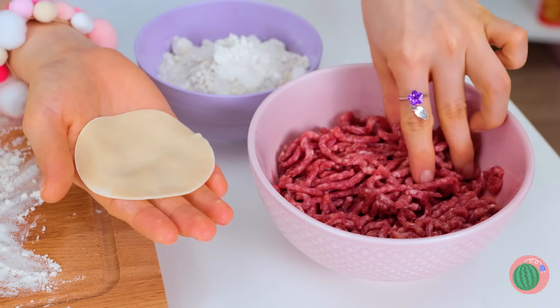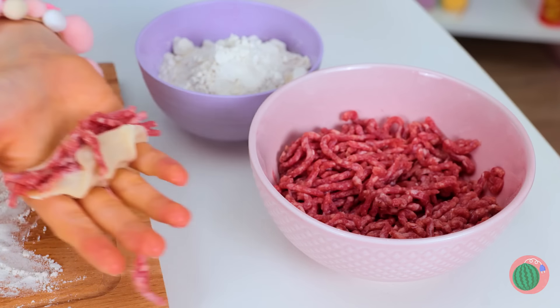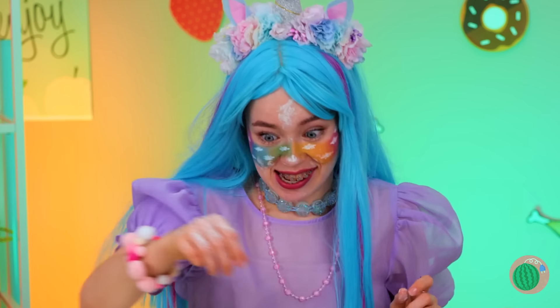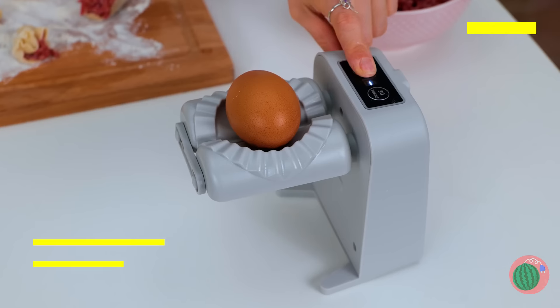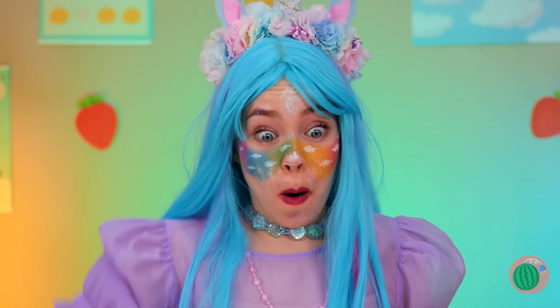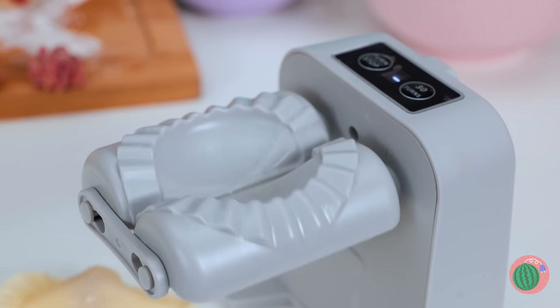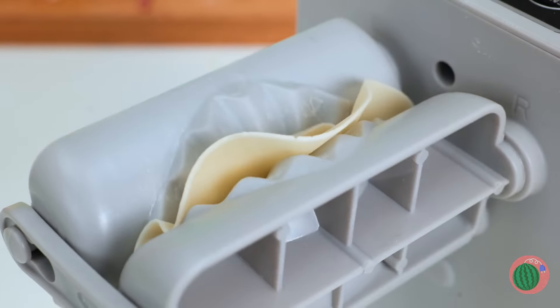Looks like we're making dumplings. But I think you need a tender touch. Or, barring that, a handy dumpling maker. Well, always gotta crack some eggs. But now let's try it with dough. Wow! Dumplings at the push of a button!